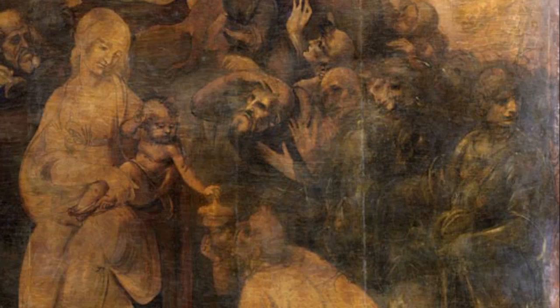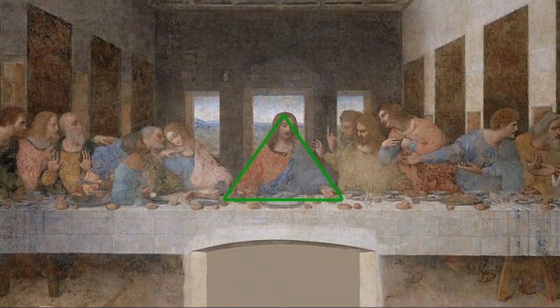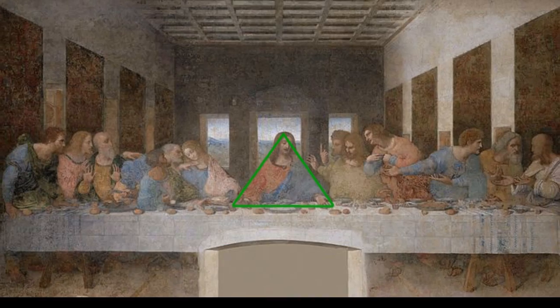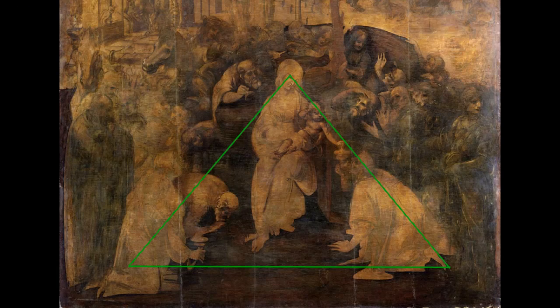That's a group of figures often referred to as the philosophers. But the central group is Mary and the Christ child, front and center, forming a pyramid shape together with the magi in front — a shape we see very often in paintings from the High Renaissance that provides a stable form.